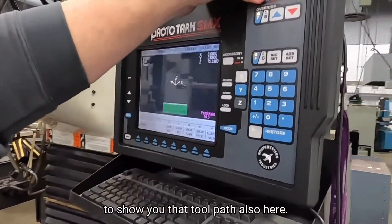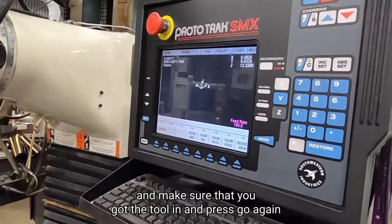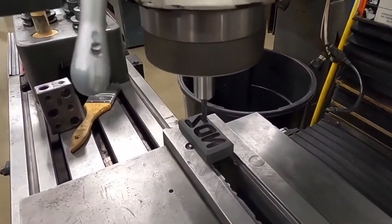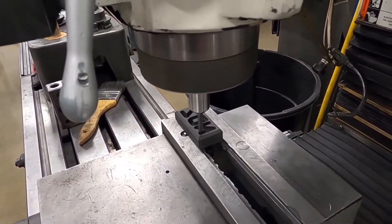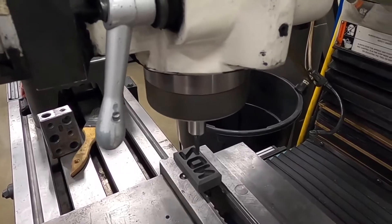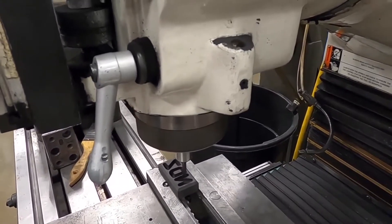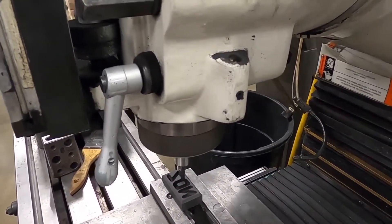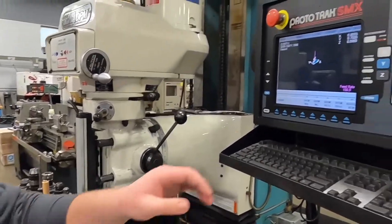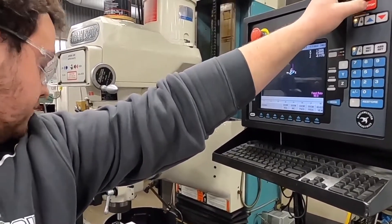I'm going to show you the toolpath here. When you're ready, you just press go, and it'll make sure that you got the tool in. Just press go again, put the spindle on, and it's going to come down and do my initials. We can just stop that once it gets out of there.